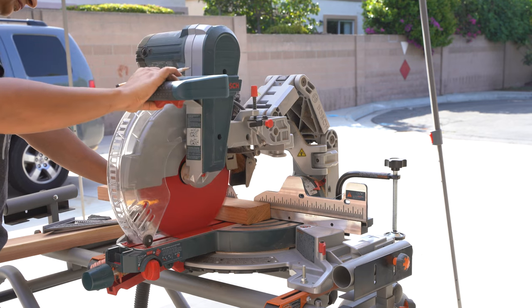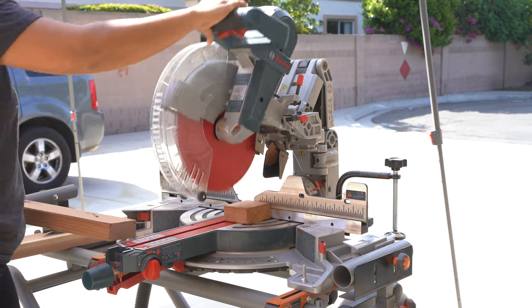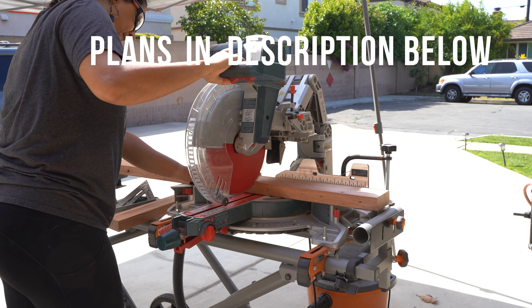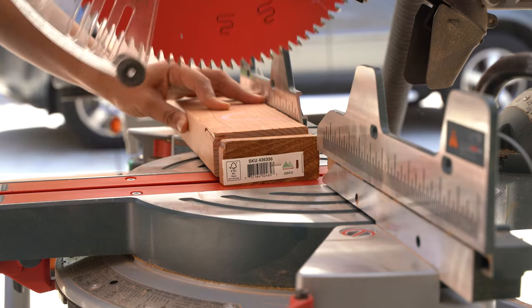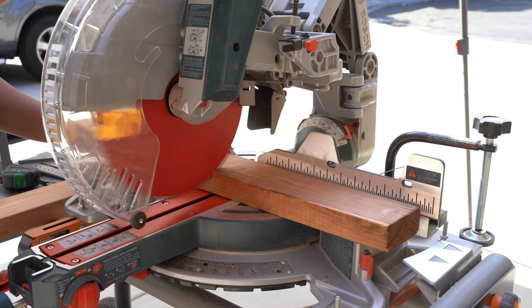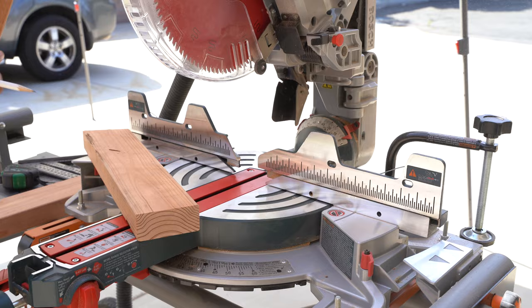As always, I have the full detailed plans, including the dimensions, the cut list, and schematics with the step-by-step tutorial available to you. I will add a link to that in the description below. I am using Mendocino Redwood to build this project. Mendocino Redwood is grown and harvested in accordance with some of the highest environmental standards in the world, from conserving energy to absorbing greenhouse gases.